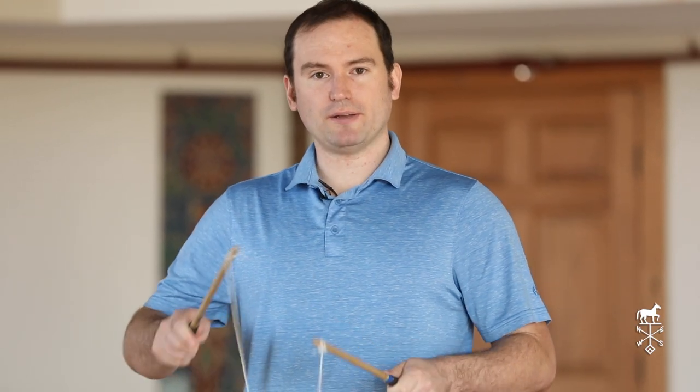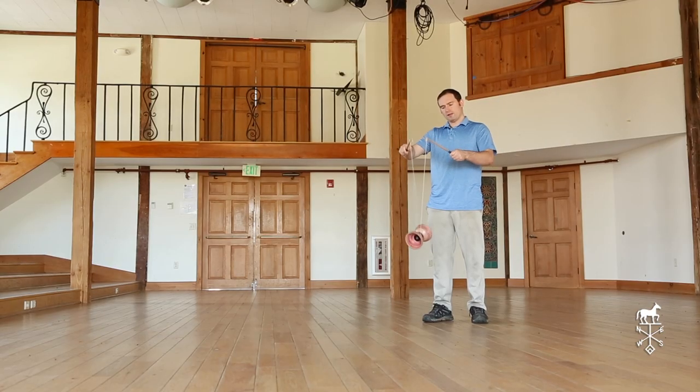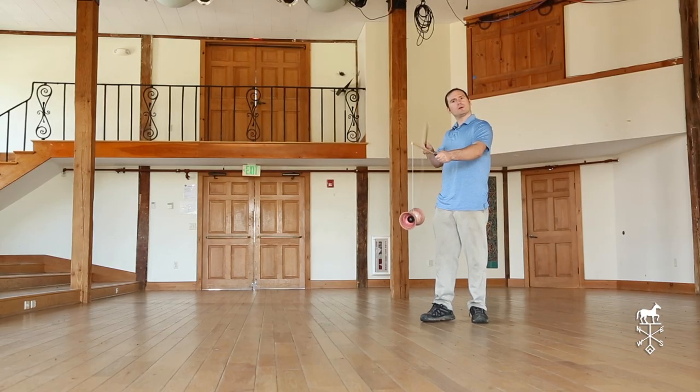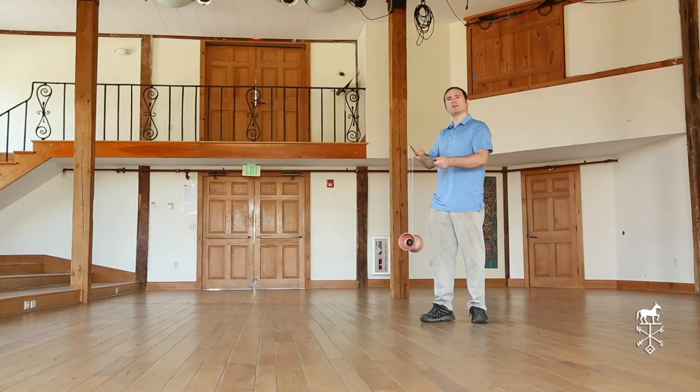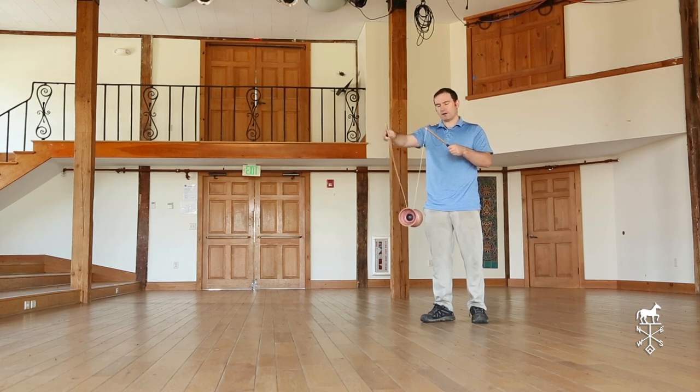As you're learning, it will sometimes start to tilt a little forward, and the way we fix that is by moving our right hand — or what I'll call our control stick — back. If it starts to tilt backwards, I do the opposite and move my control stick forwards, and that's how I correct it.